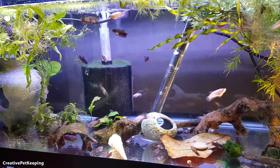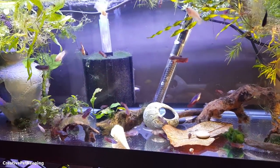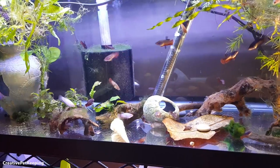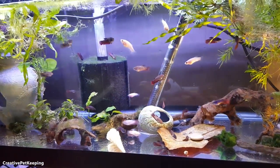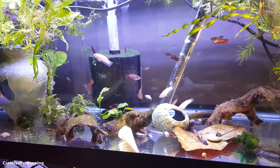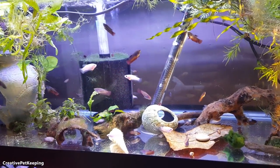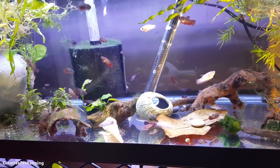I also wanted to show people interested in breeding how, as a first-timer, I'm going through this. As I make good decisions and bad decisions, you guys can learn from them — what works for me can hopefully work for you, and what doesn't work for me you can try to avoid, to save you the headache or wasting money on things that don't work.